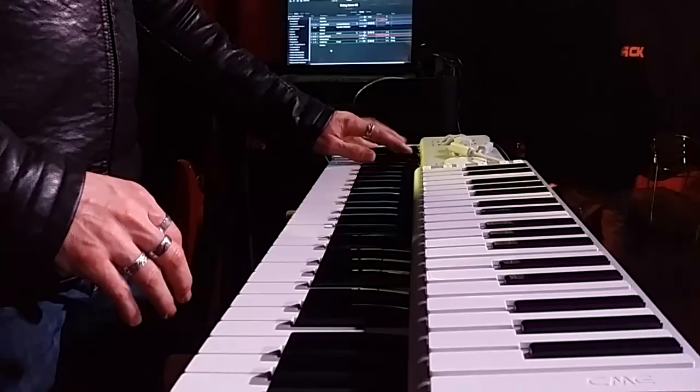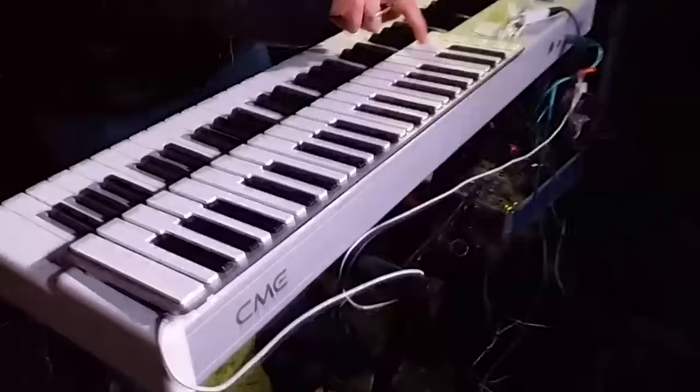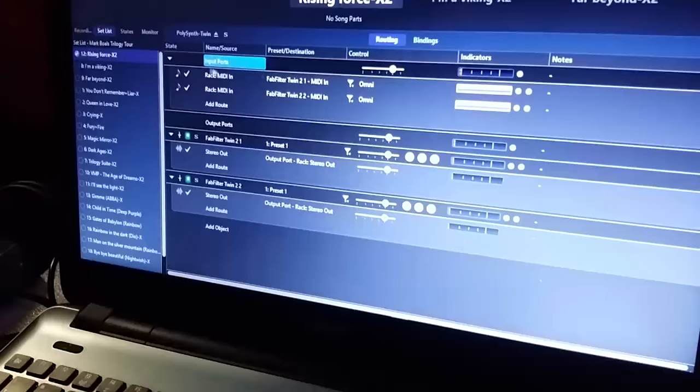So here I have a split. For example, on this X key I have just a layered sound. We have here two instruments based on FAB Filter — Twin 2 is the synth.